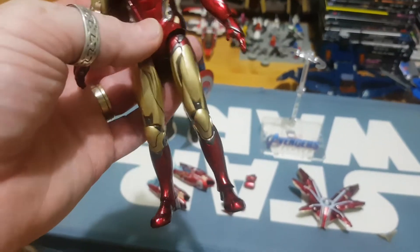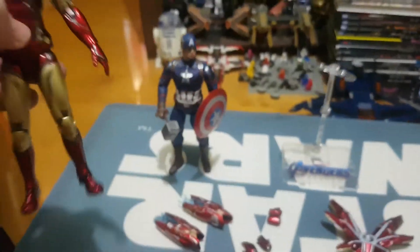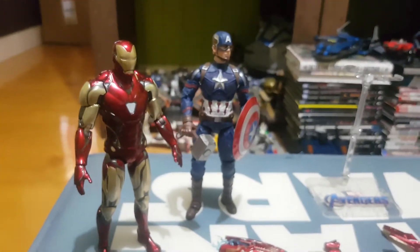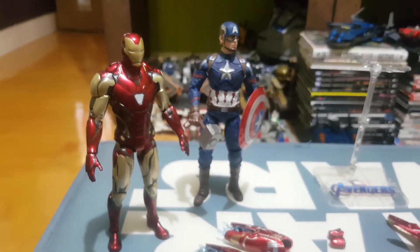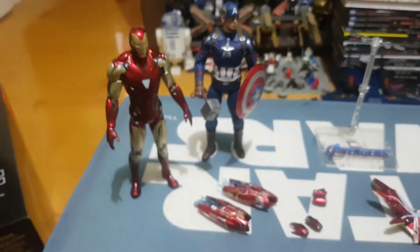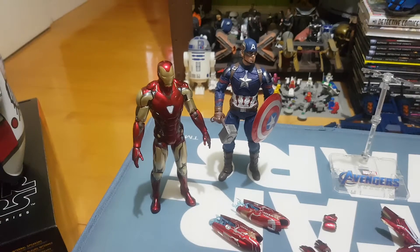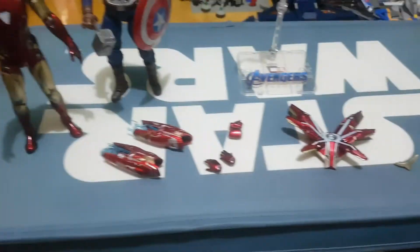They have done a terrific job creating this figure. The other great thing about this figure is not only does he stand great with Cap, but he also stands great with your other Marvel Select figures. So a little bit taller than for a Marvel Legends collector, but if you're a Marvel Select fan, you're going to love this.